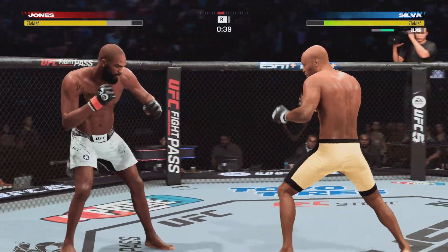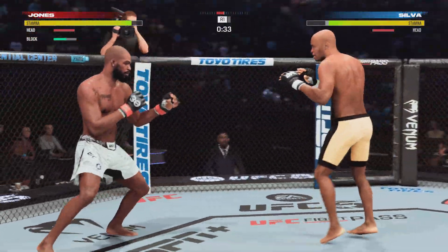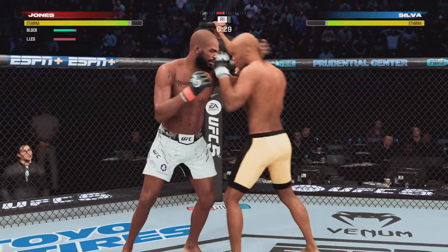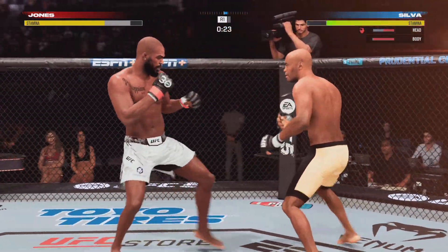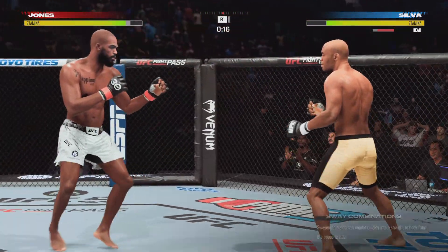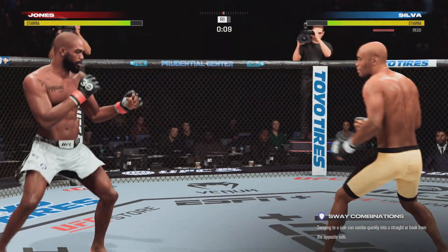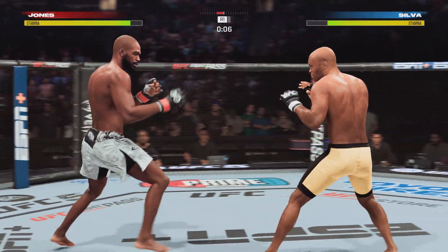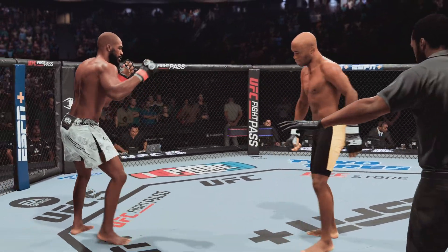He might even finish him with this jab if his opponent's not careful. Jones gets hit by that leg kick — massive hook lands and his opponent seems to be on his way out of the fight. Final seconds of round one. Five minutes in the books.